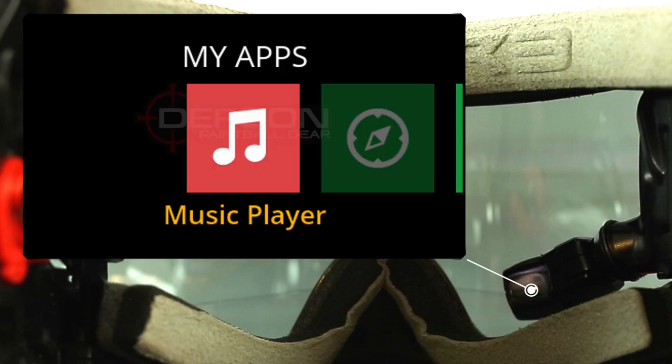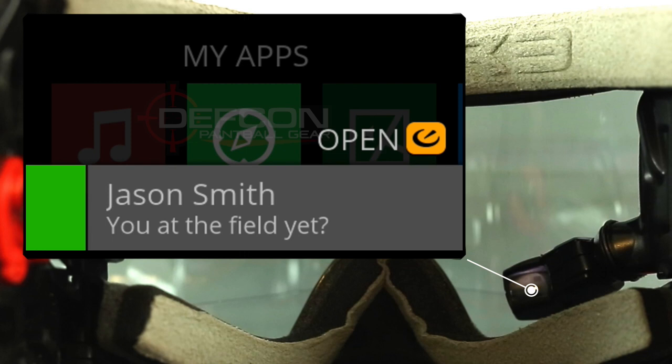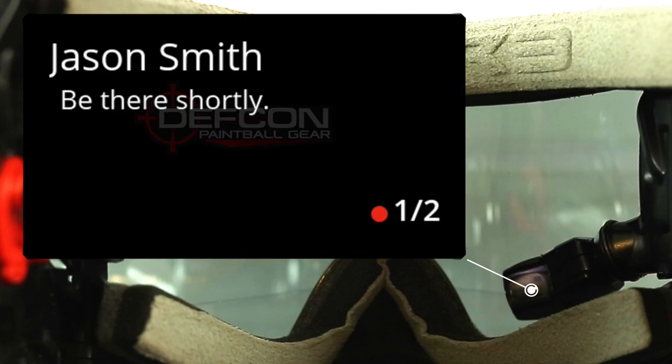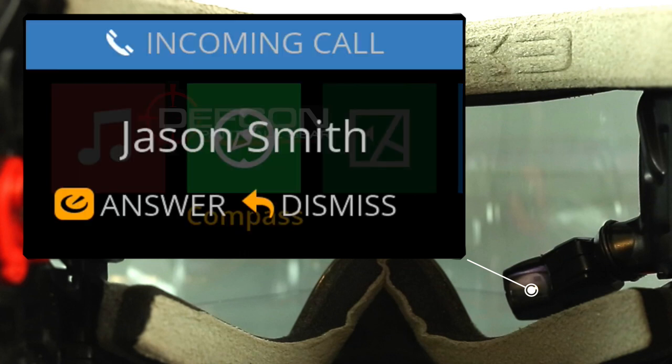Before we show you the next app, we wanted to show you another cool little feature, which is text message alerts. Whenever you get a text to your phone, it's actually going to pop up on your HUD, and you're going to have the option to either open it or dismiss it using the wrist remote. On top of that, you're also going to get notifications for incoming phone calls, and using the wrist remote, you will be able to either answer or dismiss that call.